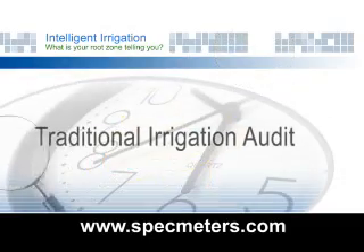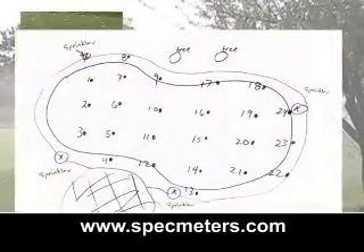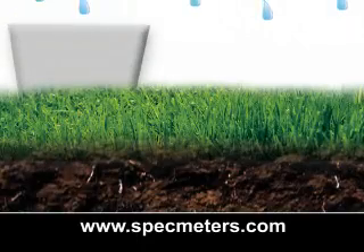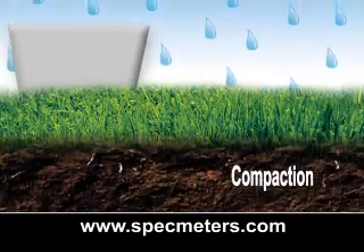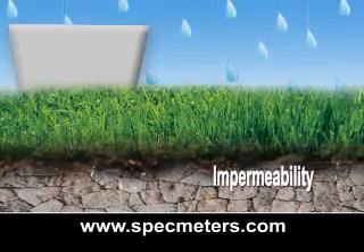The traditional audit process can be time-consuming. Setting up the catch cans, drawing out diagrams, and waiting for the watering cycle to be completed — the whole process is tedious and not very flexible. Most importantly, this only measures the water applied but gives no information from the root zone. Factors such as compaction, slope, and impermeability influence how water moves into the soil.